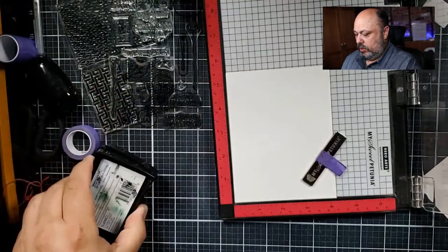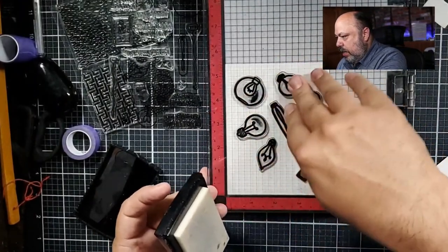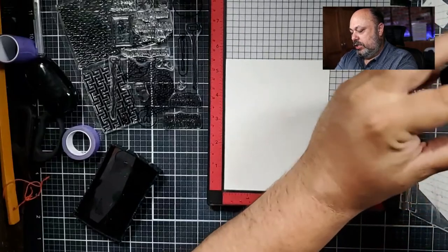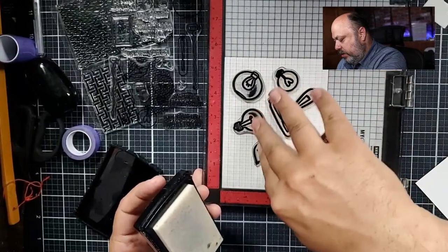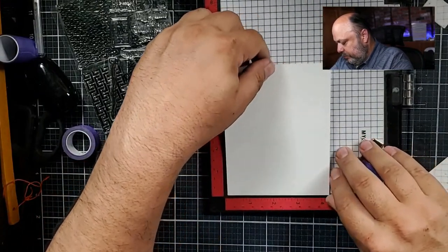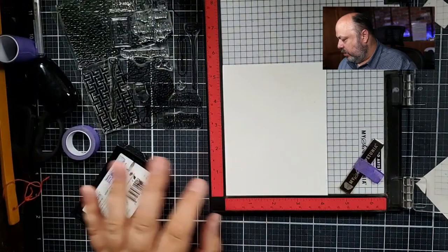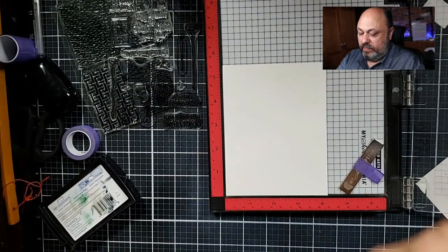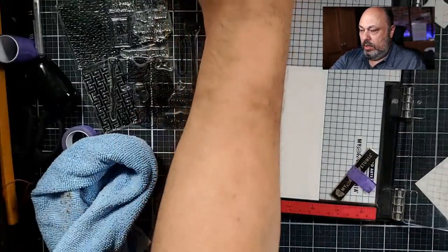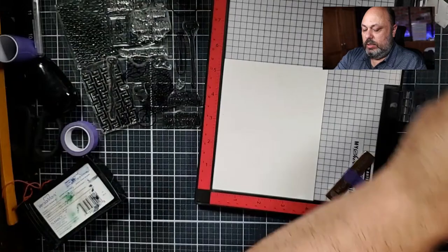I'm just going to grab some Versamark ink — I've got it freshly inked up. Hey Brandon, I see more and more people joining in tonight! If you don't mind sharing our live, we are going to do a giveaway in a little bit. Now I'm going to move these stamps — they already have some embossing ink on them and I want to clean that off before I put them back down, so I don't want that ink to come off in unexpected places and make embossing powder stick where I don't want it.